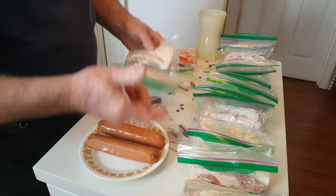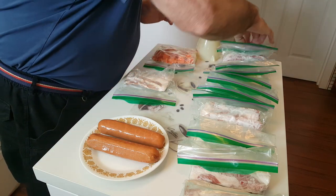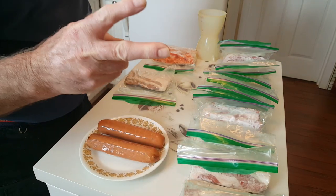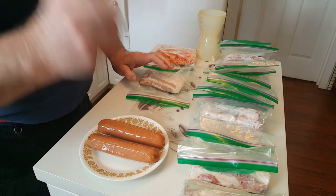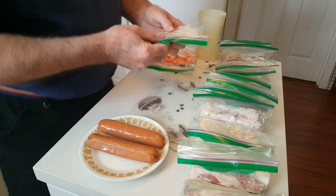Out of those four packages of bacon, I got thirteen meals for two people for $21.98. That's pretty cheap. So there's one hint.